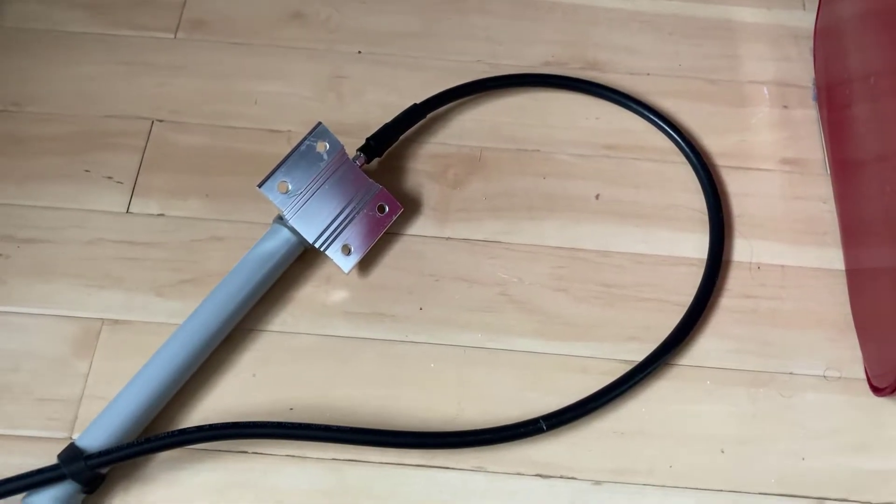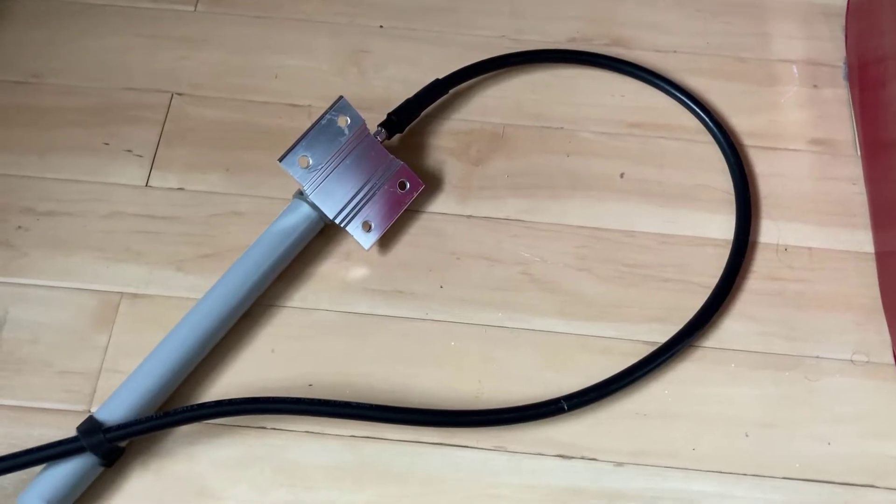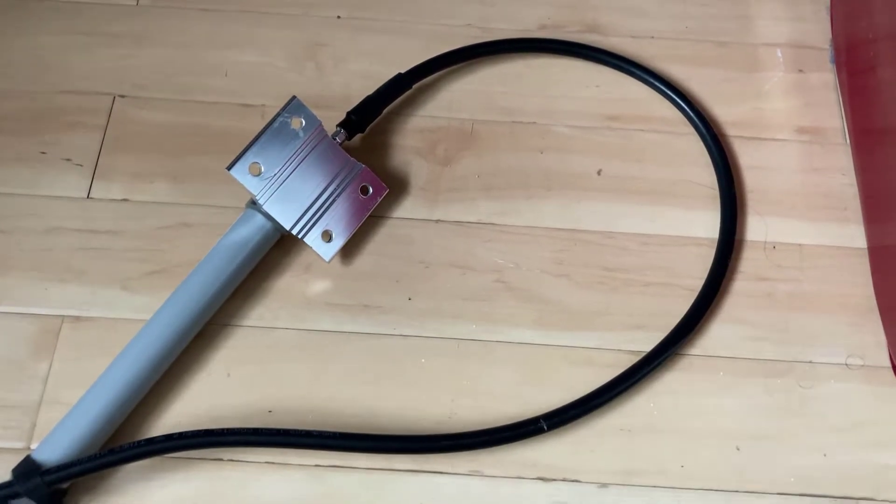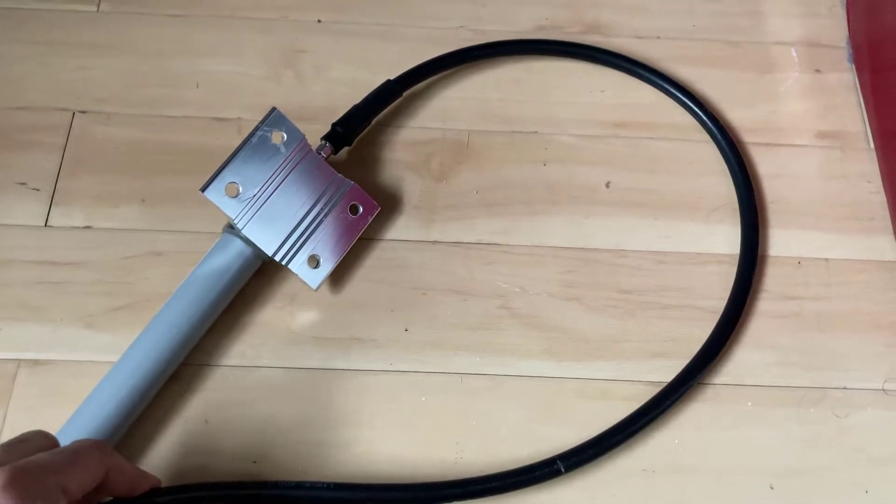The last thing we need to do before we take the antenna outside is to replace the cable. The cable I'm going to be using is this LMR 400 cable — it's a one meter cable and as you can see it's quite thick.